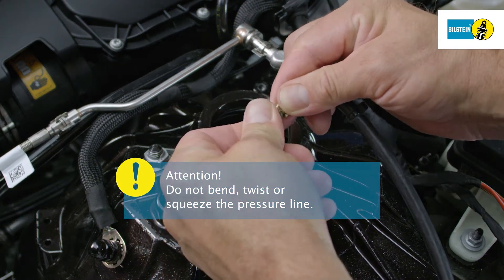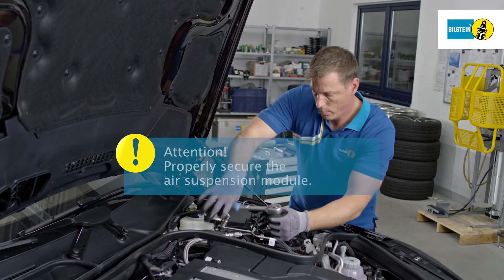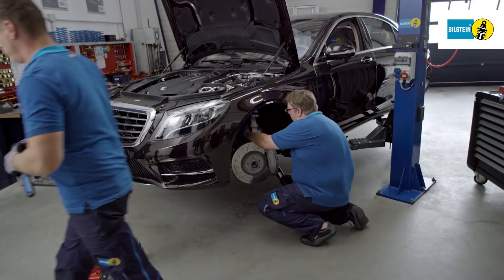Ensure that you do not bend, twist, nor squeeze the pressure line. Properly secure the air suspension module from falling out and only then loosen the upper fastener. The air suspension module can now be removed.